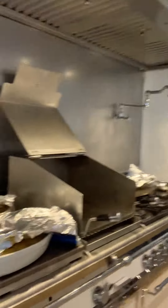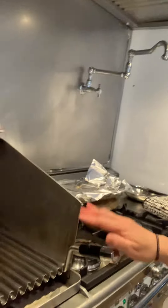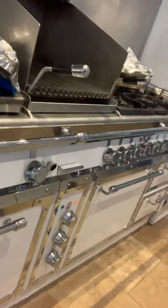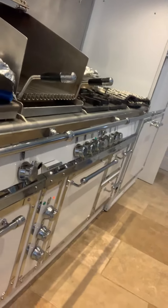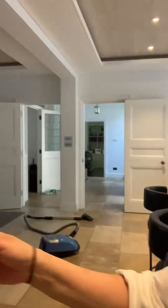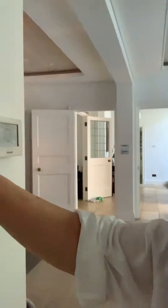So my kitchen is a mess — this is my kitchen. I still have one barbecue inside here. That's my oven — I have a Gulo oven, I have two. Big oven. And this is the fridge — big fridge. And this is the whole area of the kitchen.